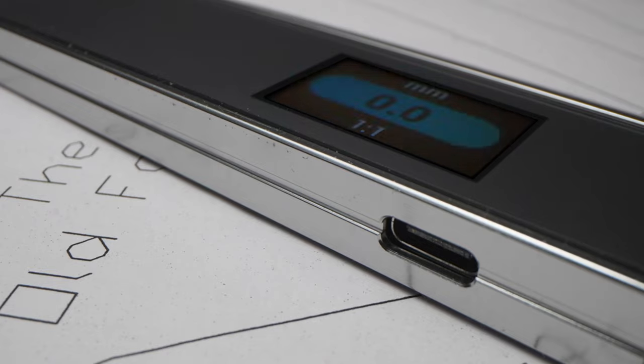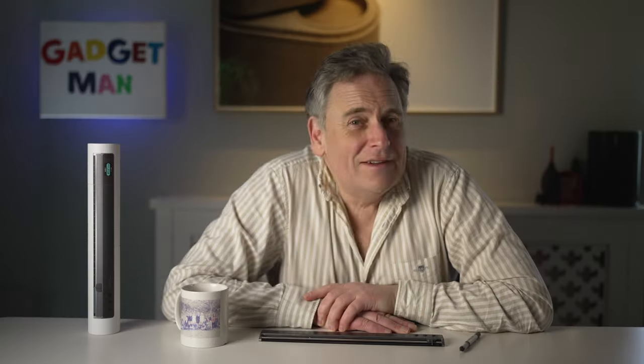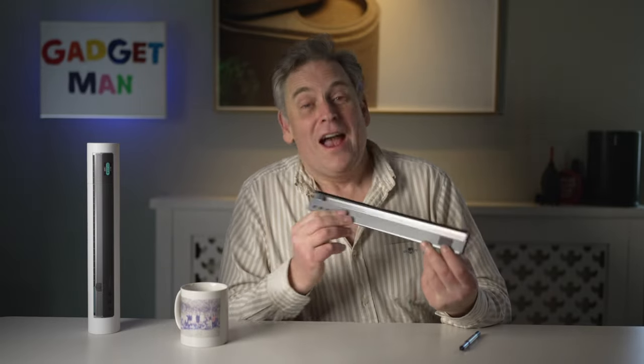It's quite possibly the coolest and most feature-packed ruler I have ever come across. Okay, so that's not a very high bar to clear, but bear with. So let's kick off with the basics. Above all, the Neo Ruler here is a ruler.